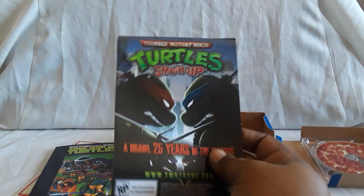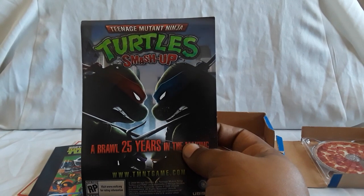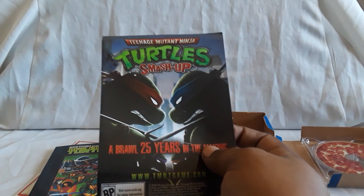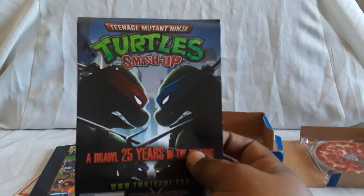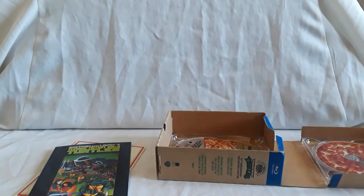Feel free to let me know if you guys had any of the Turtles toys, or what you think of Ninja Turtles in general — the live action films, the different cartoon series, which Turtle is your favorite, which villain is your favorite, like Shredder, Baxter Stockman, or Krang. Feel free to let me know.